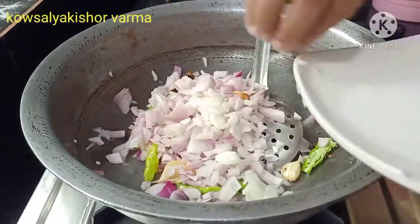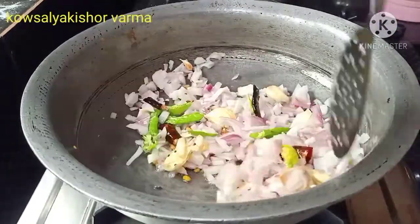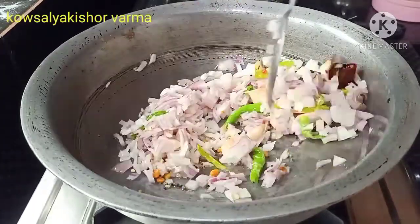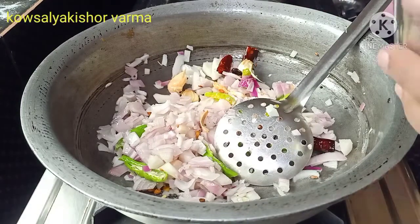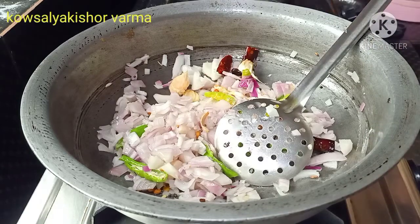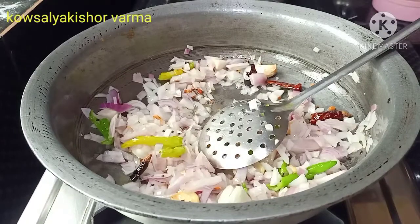Add onion soup and fry it. Stir the oil and onion, stir the onion.